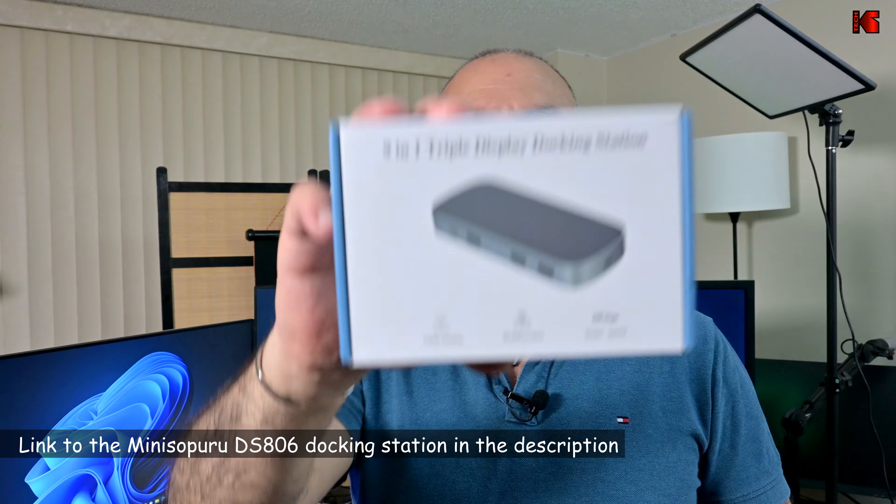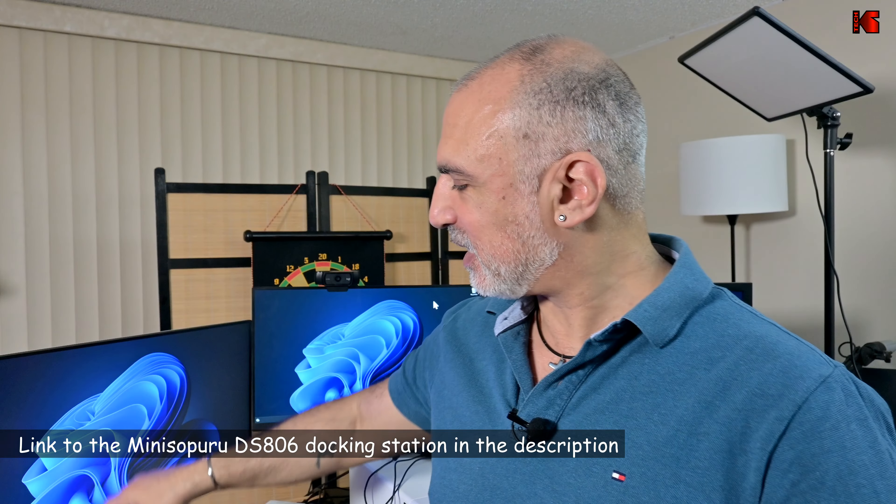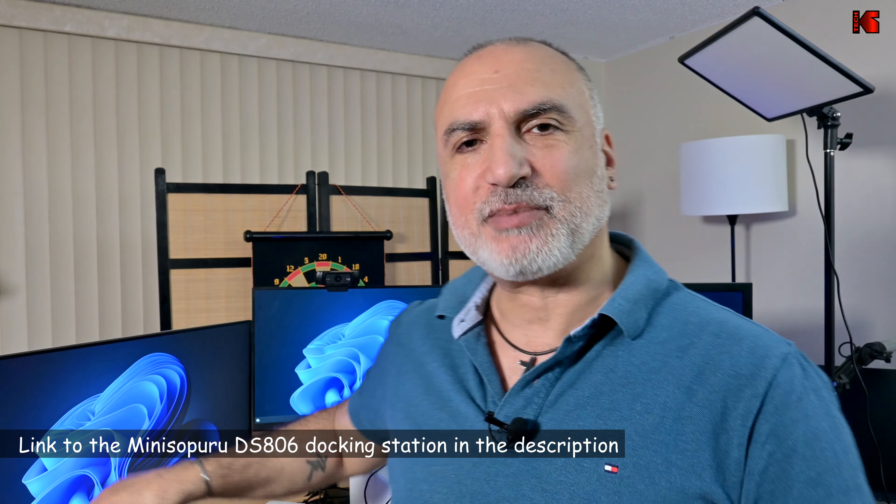By the way, if you want to check out the docking station from Mini Sapporo, I'm going to leave an Amazon affiliate link in the description below. If you make a purchase using my link, I will gain a small percentage at no cost to you, and this will help my channel greatly. I hope that you liked my video and you found it useful. If you did, please share it, subscribe to my channel and give this video a thumbs up — I would really appreciate it. And this way you'll not miss my future videos. I want to thank you all for watching. I'm Eloy from Knowledge Sharing Tech. See you in the next video.